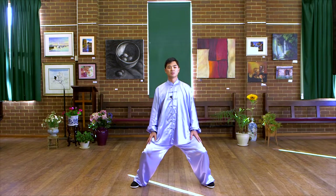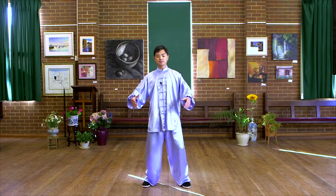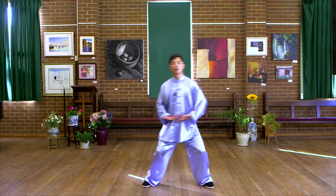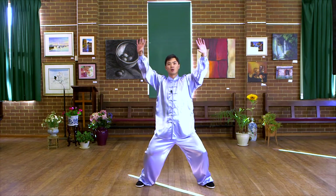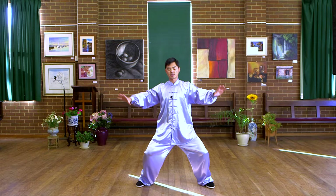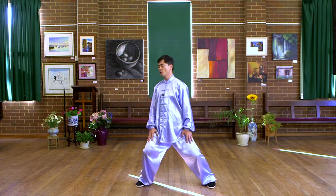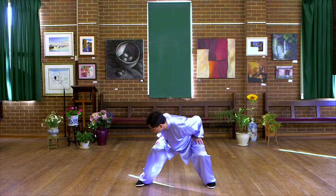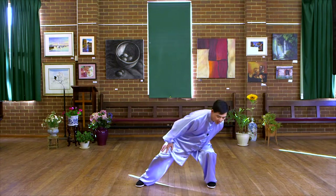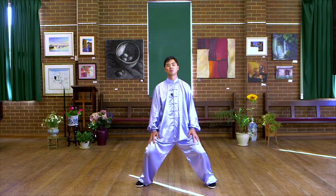The breathing of this movement: inhale, raise up. Exhale, put your hands above the sides. Inhale, lean forward. Exhale, rotate from the right to the left. Inhale, rotate to the middle. Exhale, sinking down.